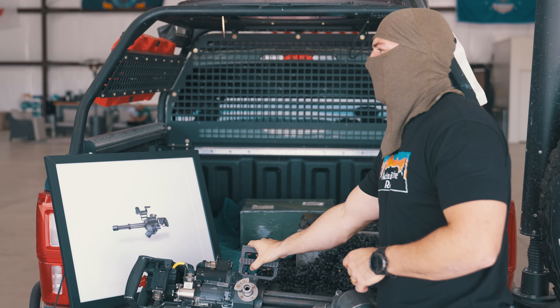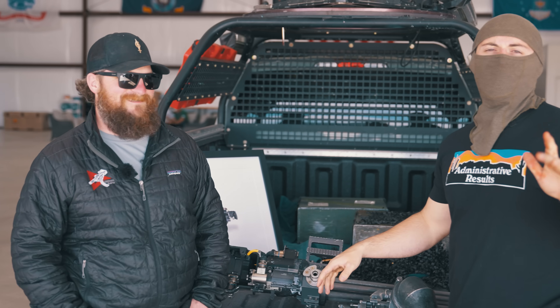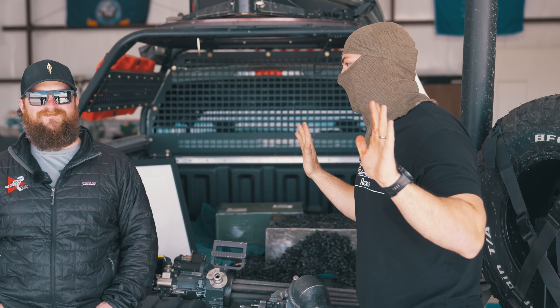You guys don't need this one, right? I can just take this home? No, no — that wouldn't be good to put on YouTube. I think I'll take it home with me. Okay, you got me.